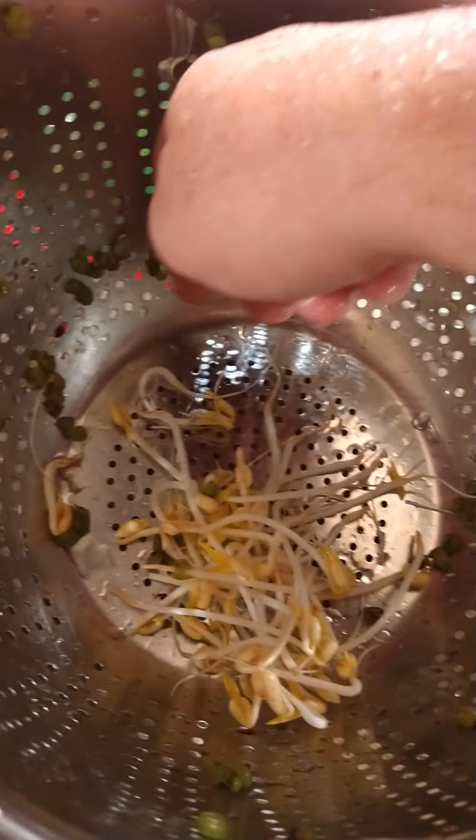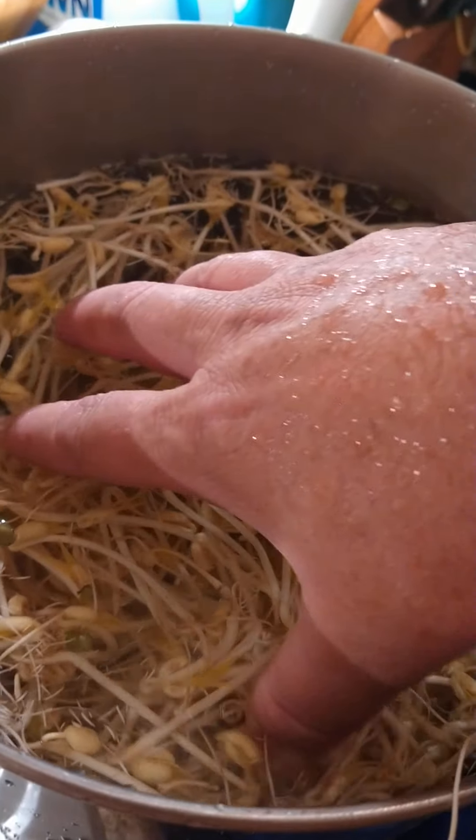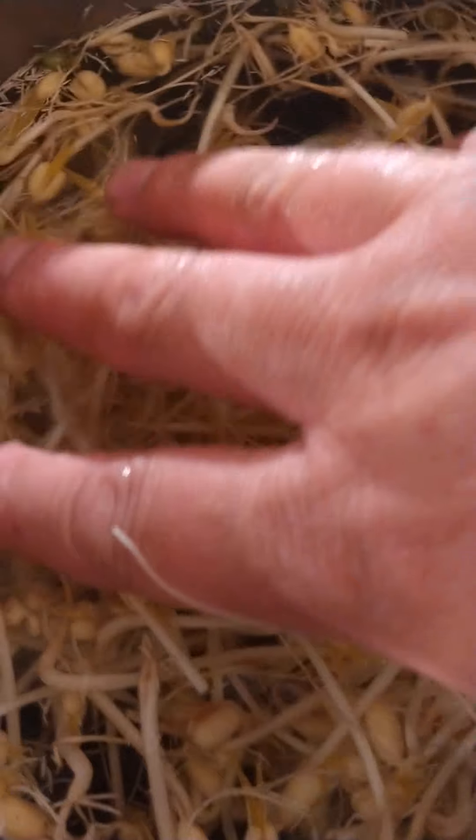If you let everything settle and you pick it up nice and slowly, look for green things and gently put it down — no green things, no caps, none of these. The key is to be patient. Slowly grab it. And you're saying what about all those roots? Well, don't be shy — eat the roots. One little green cap ain't gonna kill me but I'm gonna throw it out.